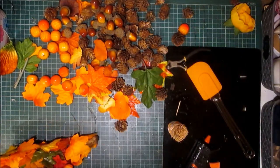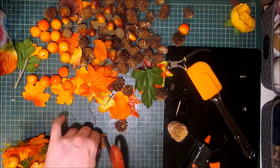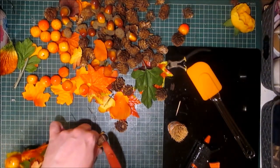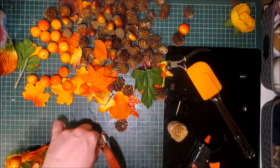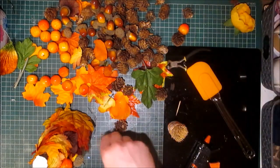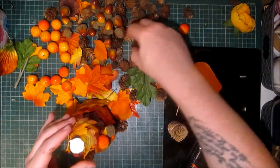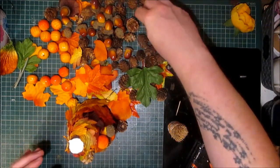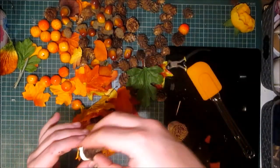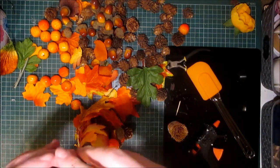I'm going to cut the top off slightly so it's more flat. So I'm just going to cut it off ever so slightly. Please use a knife when doing it and please take care. Because I want to have something flat, like one of these pine cones on the top. And I can touch in the paint once I've finished.